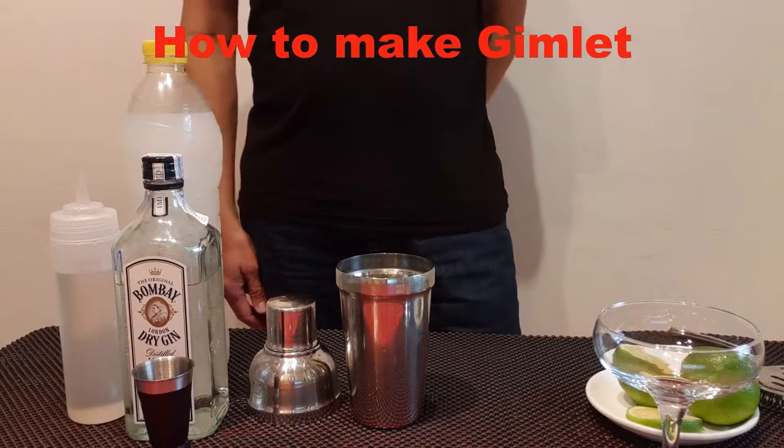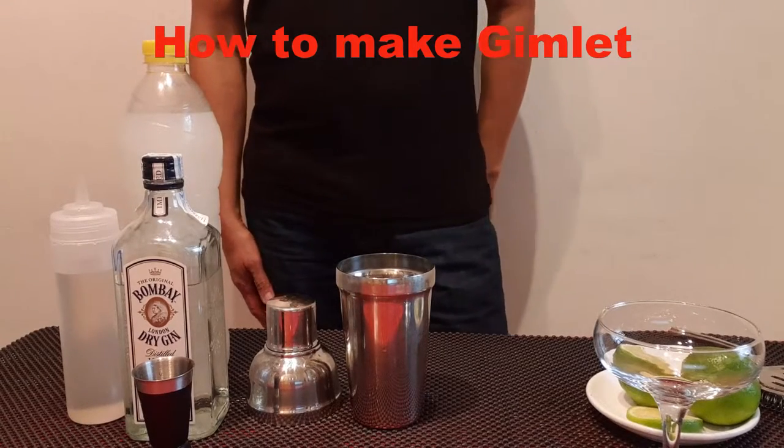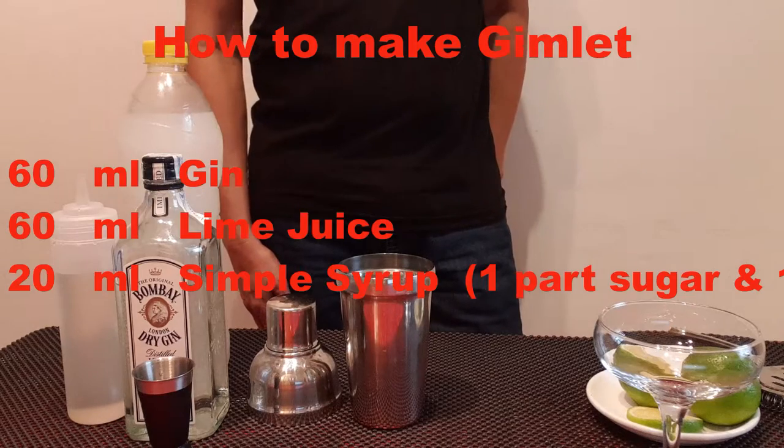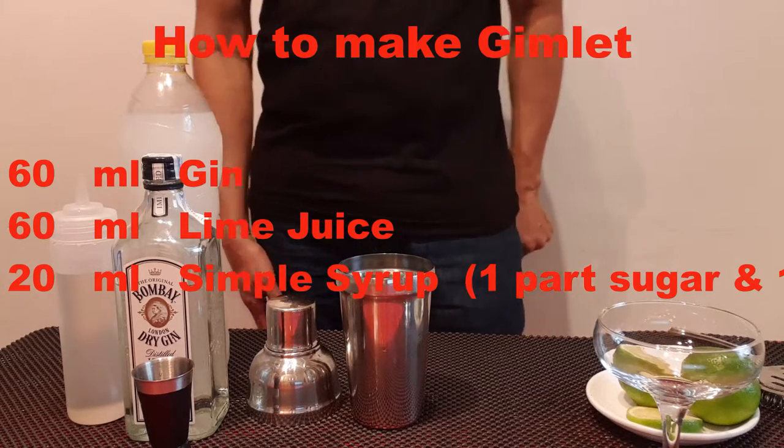Today I'm gonna make a gimlet. The gimlet is a cocktail made of gin, lime juice, and simple syrup.